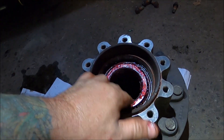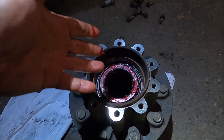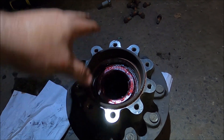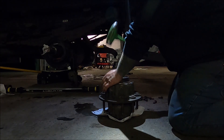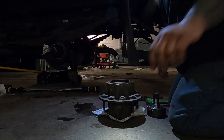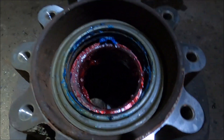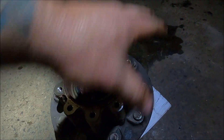I already cleaned this race up so that's all cleaned up. Basically that bearing just goes right in there. Then we go ahead and put our seal in — I'll show you what it looks like with the brand new seal in. And that's what it looks like with the seal fully seated and the bearing in. Now what we've got to do is put the rotor on.